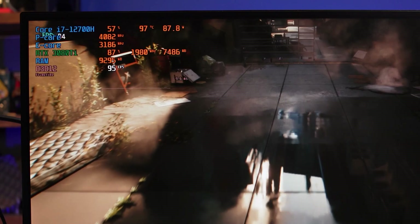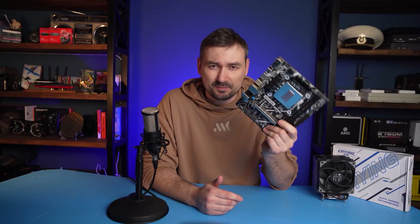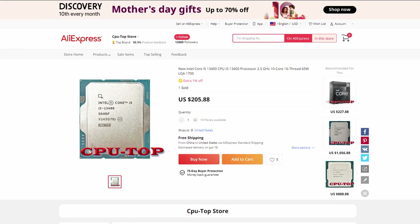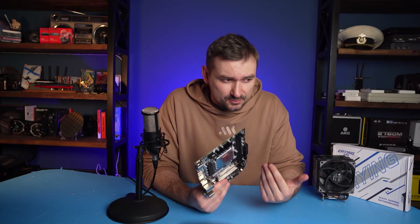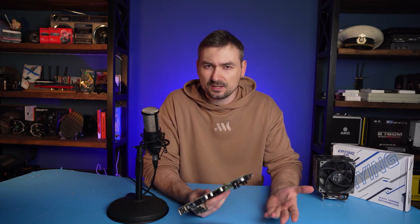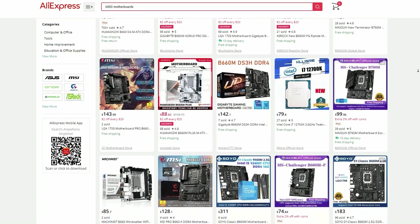In productivity tasks this could be forgiven, but even games easily heat this mobile i7 to 90°C. As a result, the 14-core mobile i7 falls to the level of the 10-core Core i5-13400, which costs about $200 on AliExpress, while a similar H610 board costs another $80 — making it even cheaper overall, with no cooling or RAM latency issues. And for $30 more, you can get a B660 board with memory overclocking and some upgrade path.